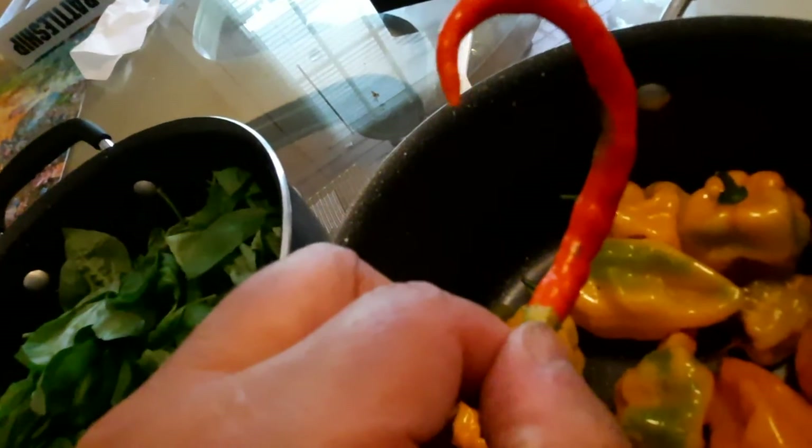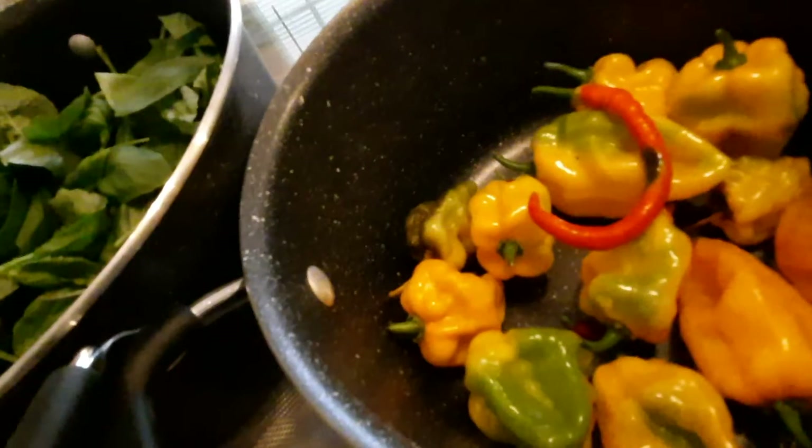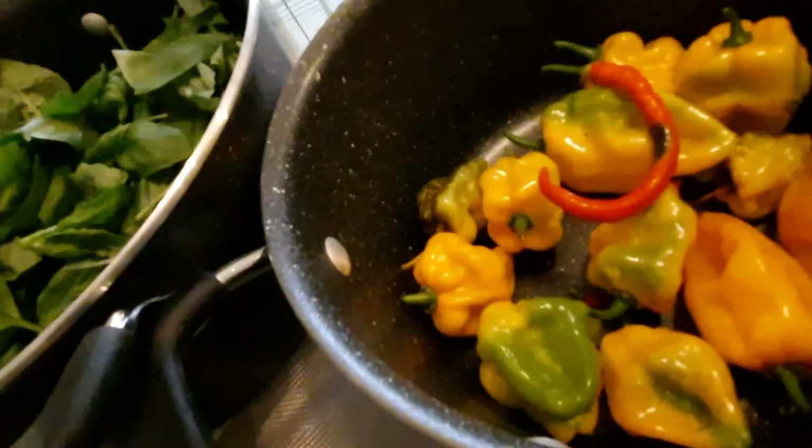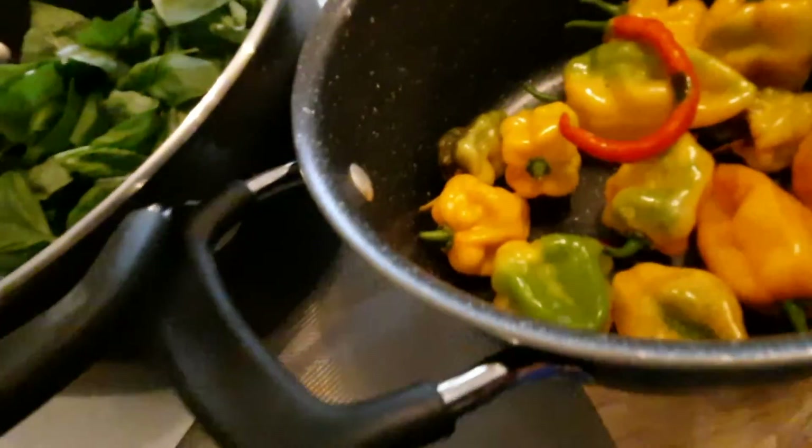Cayenne has lots of medicinal uses. And of course there's a little rotten area there, so I'll have to peel that off. Anyway, someone did a dastardly deed and put some hot peppers in my pot, so now I'm going to have to eat it.